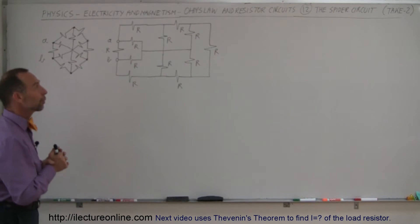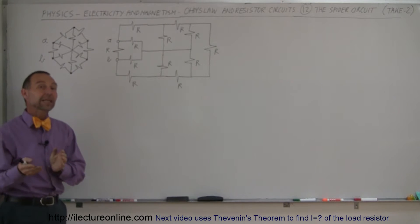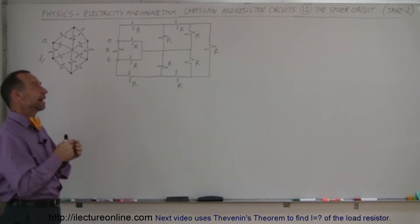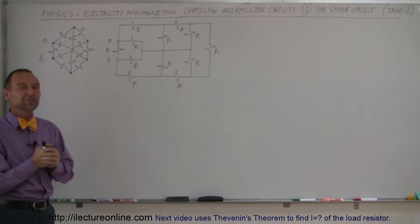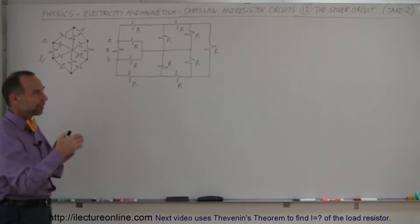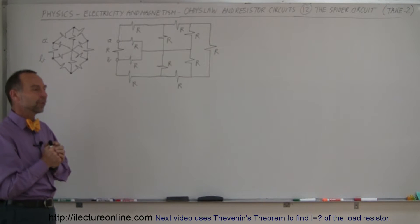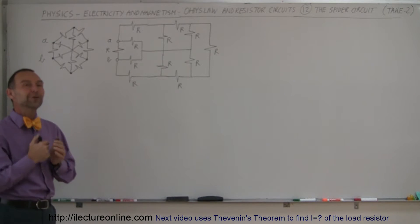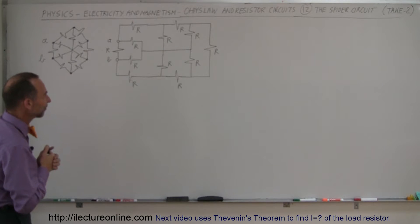Welcome to Electronline. Here we're going to redo a problem that I did in a previous video, and it turned out I did it incorrectly. I forgot to include some of the resistors as I was reducing the circuit into a simpler circuit, skipped it, ended up with the wrong answer. One of the viewers caught the error and pointed it out to me, so I have to redo this one again.